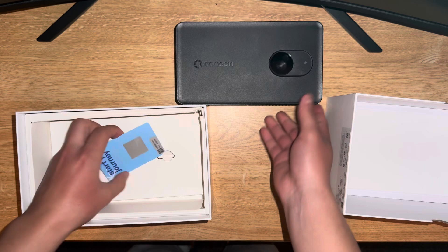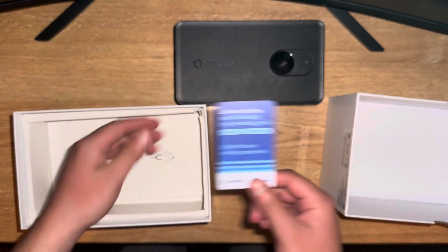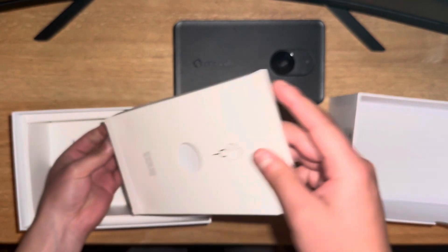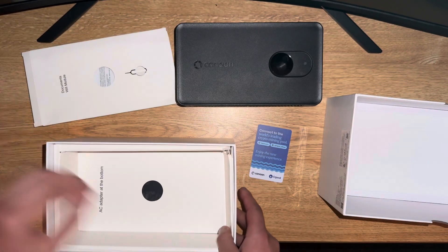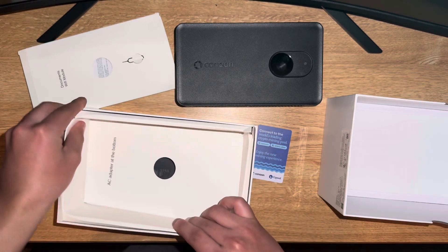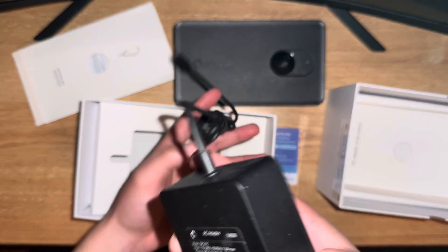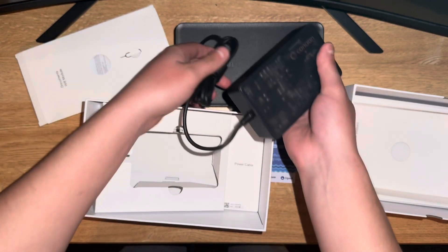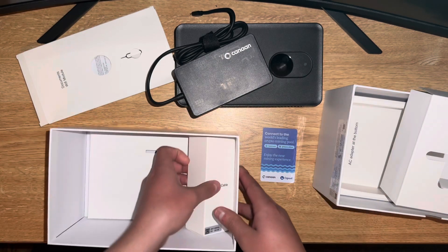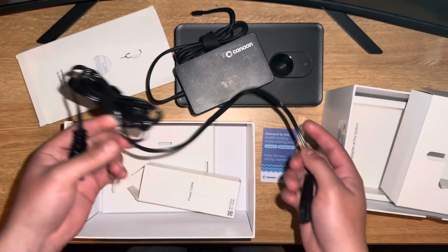There's a little card that says 'Start your journey — connect to the world's largest mining pool,' which is pretty cool. This here is going to be the WiFi module. Let's actually get everything out of the box first. This is going to be the battery for the whole thing, and it looks like it's going to be a pretty easy setup — plug and play, just like the Bid Axes and Gammas. And this is the power cable.